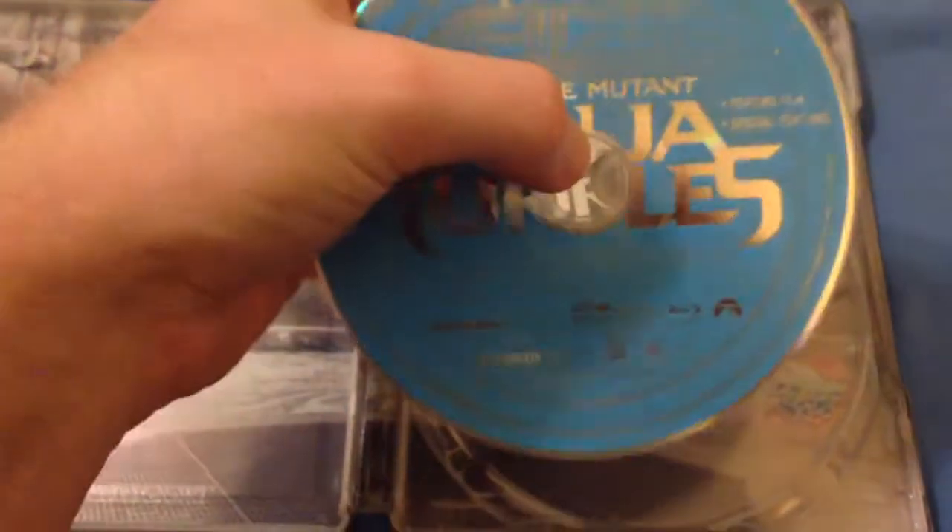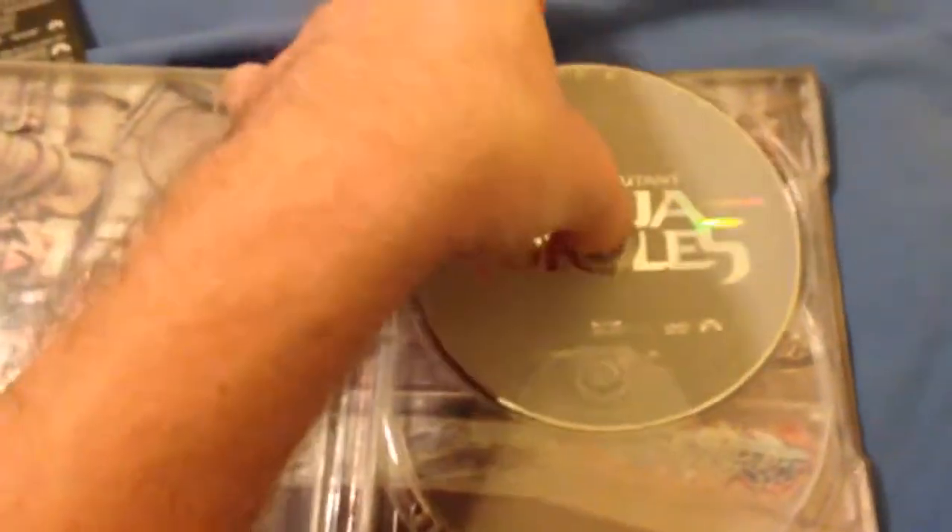And then here's the inside. It comes with two discs — the Blu-ray disc and the DVD disc. And then the inside is all that, and you can see me in the reflection. It's kind of crazy.